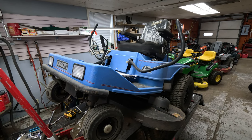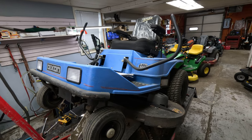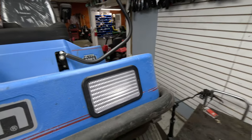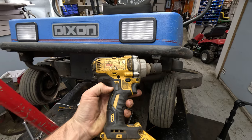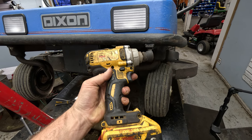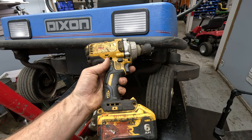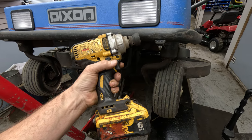I got a Dixon zero turn this morning and I'm having some issues getting the blade off. I've got a nice big DeWalt 20-volt impact — I usually run a six amp-hour battery on it. It's a large impact that pretty much never backs down from anything, but every now and again you get those difficult ones that just do not want to come off even with a large impact.